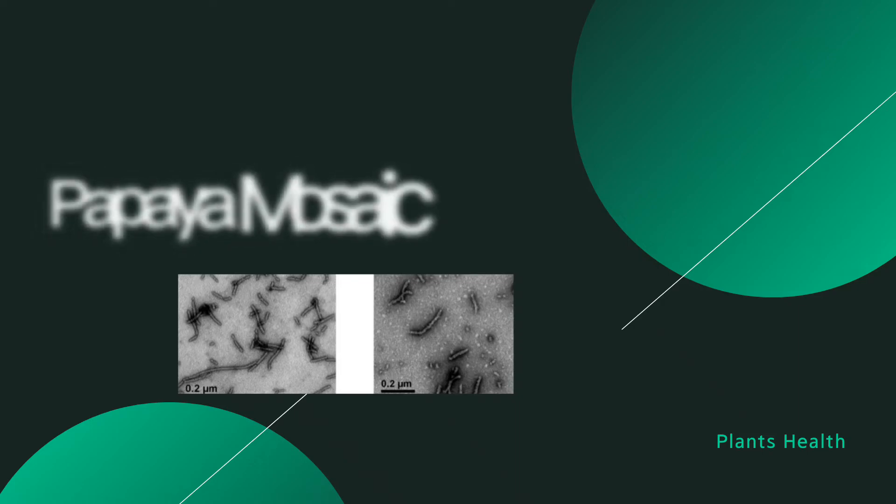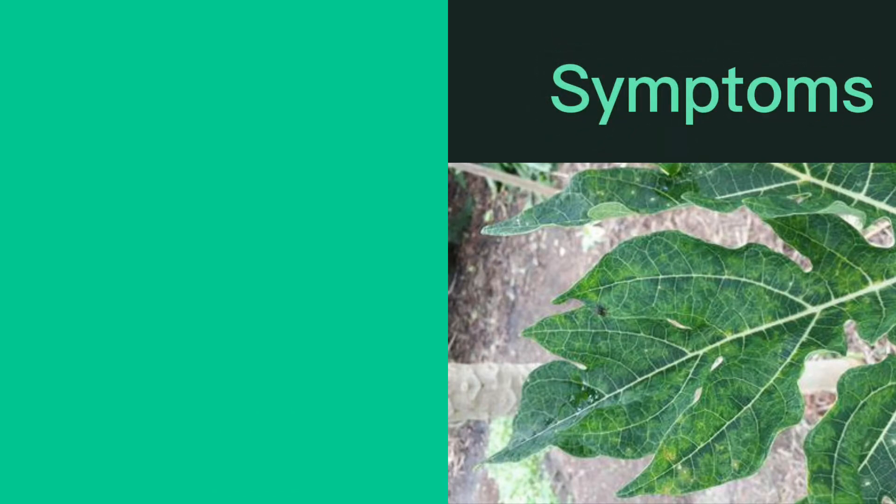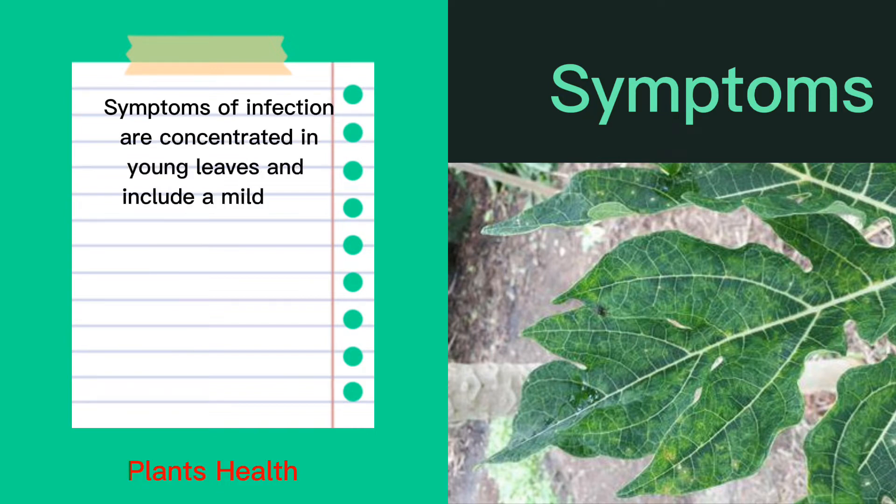Papaya mosaic virus. Symptoms of infection are concentrated in young leaves and include a mild leaf mosaic pattern and a slight deformation.